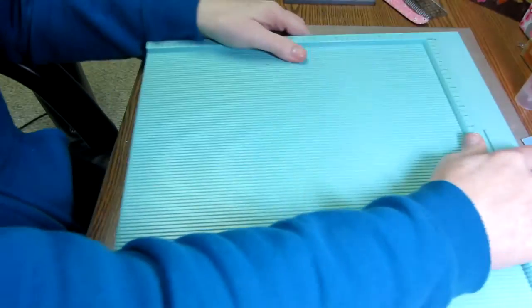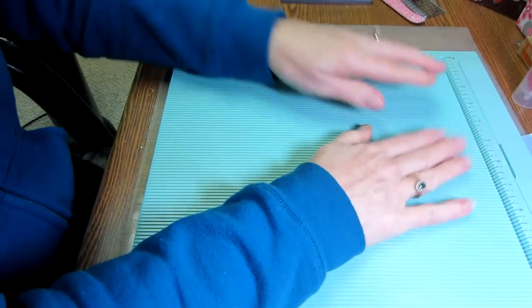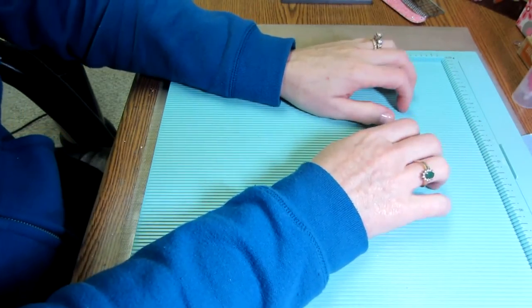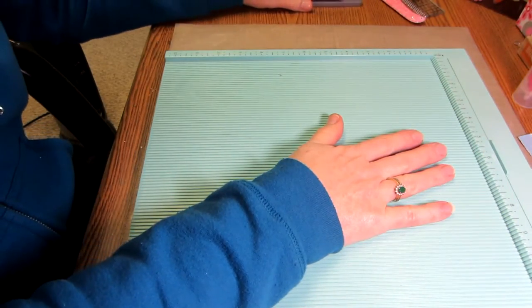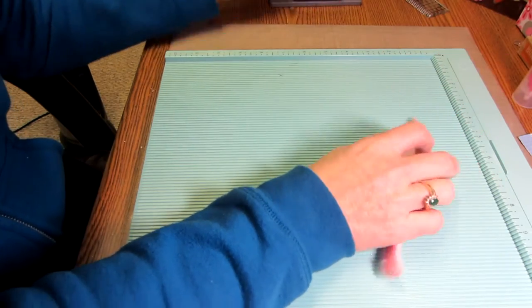You're also going to need to score your pages. I have a scoreboard here — I'm using the Martha Stewart scoreboard. You really do need one of these because it makes such straight, square lines. You'll also need a bone folder.